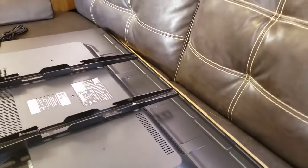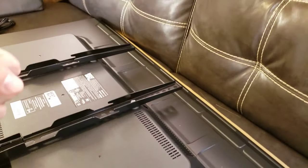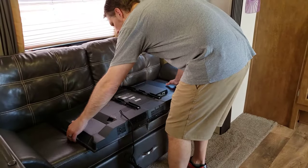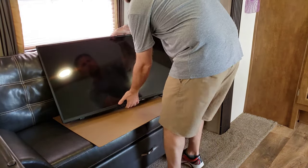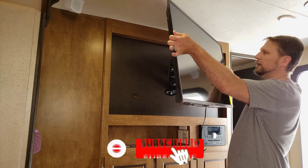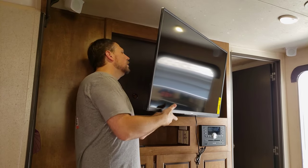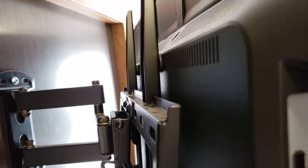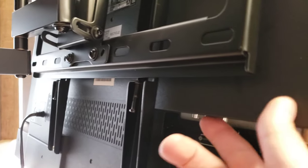The next step is to get this TV hoisted up. If you look, the top of this has little hooks right there — what we're going to do is pick this TV up, move it over, and hook it on the top of this railing. If this helps you in any way, go ahead and click that subscribe button — I would genuinely appreciate it, it would help me out and help my channel out. There you go — you can see how that's all hooked on, and now I have to go underneath and tighten up some screws that will lock this thing into place.